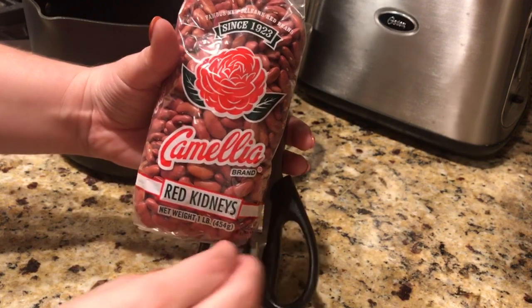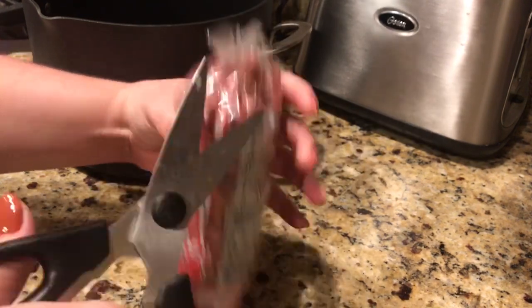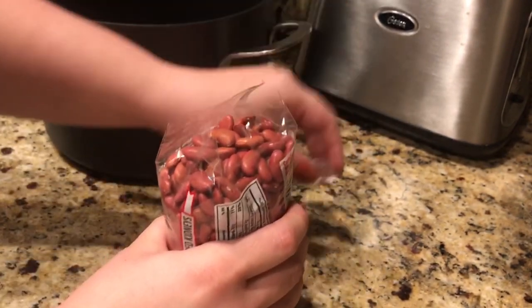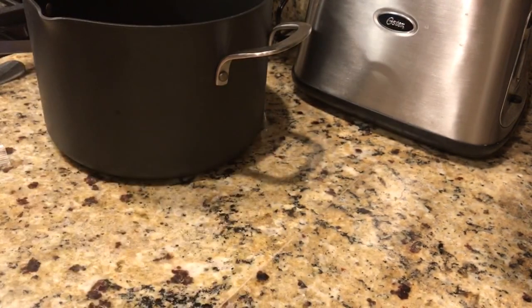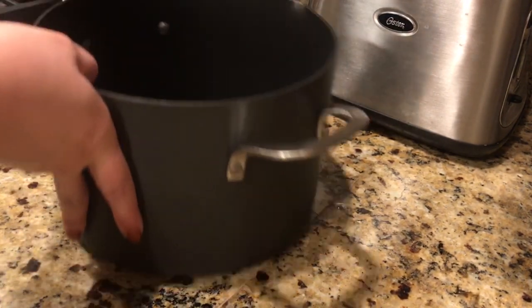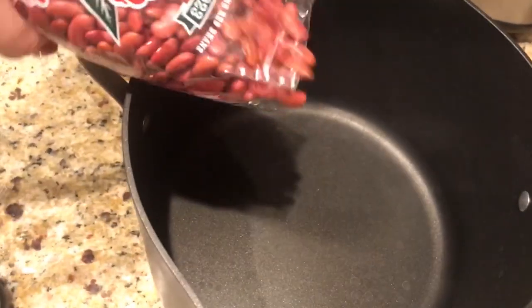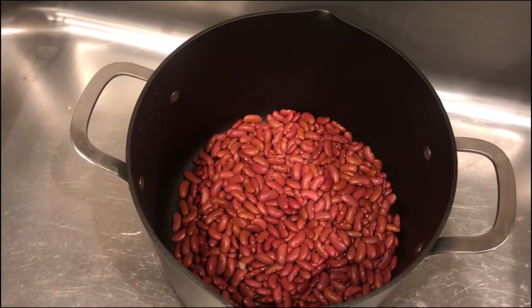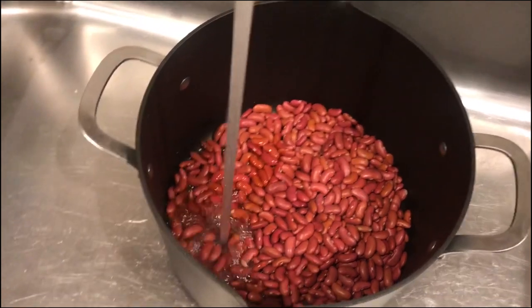As far as the red beans go, you have two different options: we can use red beans like this that are in a bag, or we can use the Blue Runner canned red beans. I've used both, but for this specific recipe I'm going to go ahead and use the bag beans. Whenever you're using red beans, you should always soak them the night before in water, so that's what we're going to go ahead and do right now.